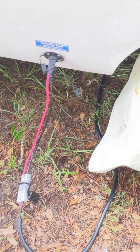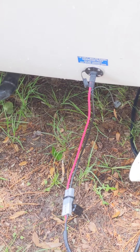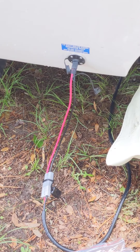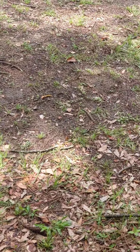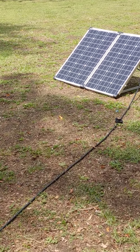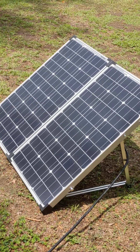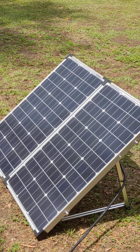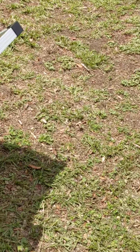We went ahead and plugged it up, connected everything, and you saw what I got on the voltage. One nice thing about this system is you can add more solar panels to get more wattage — they've got a 200-watt panel that can be added to this. You would then have a total of 320 watts, so you could have these panels here and another set back here connected to it.